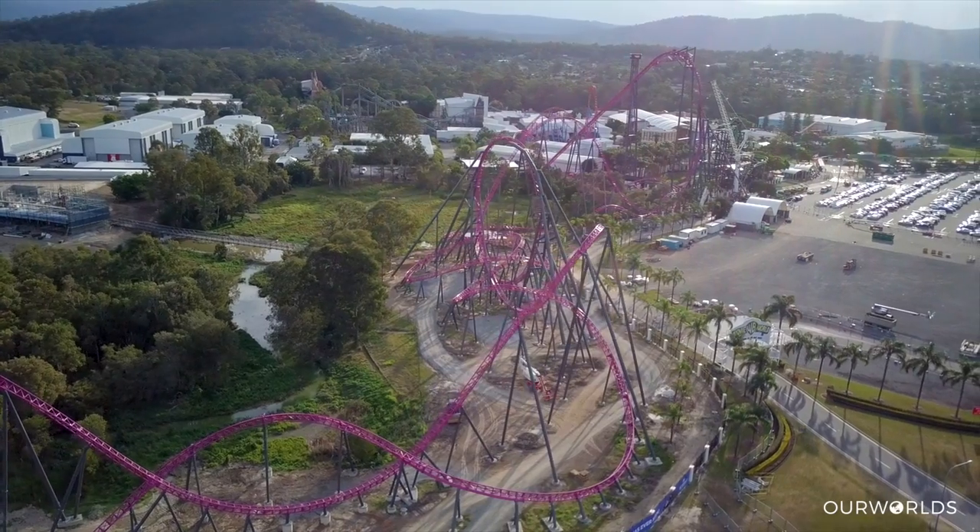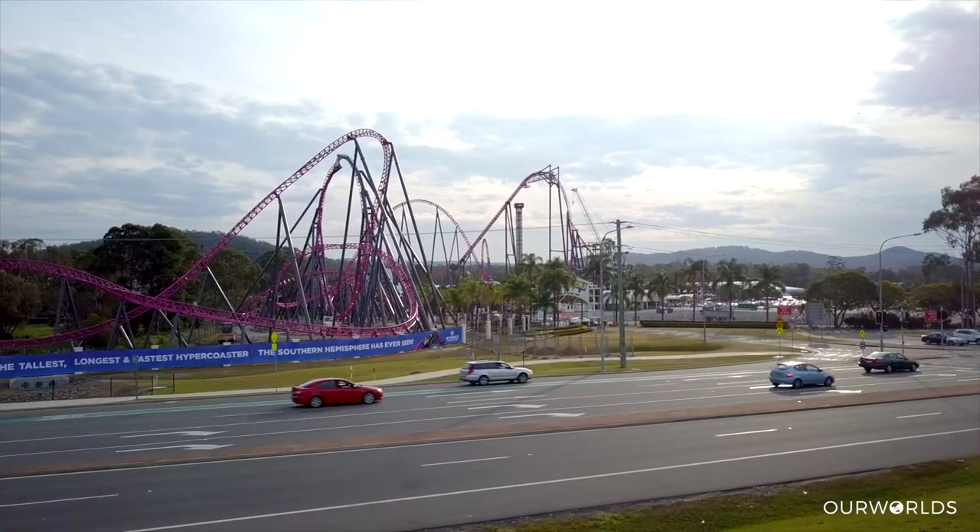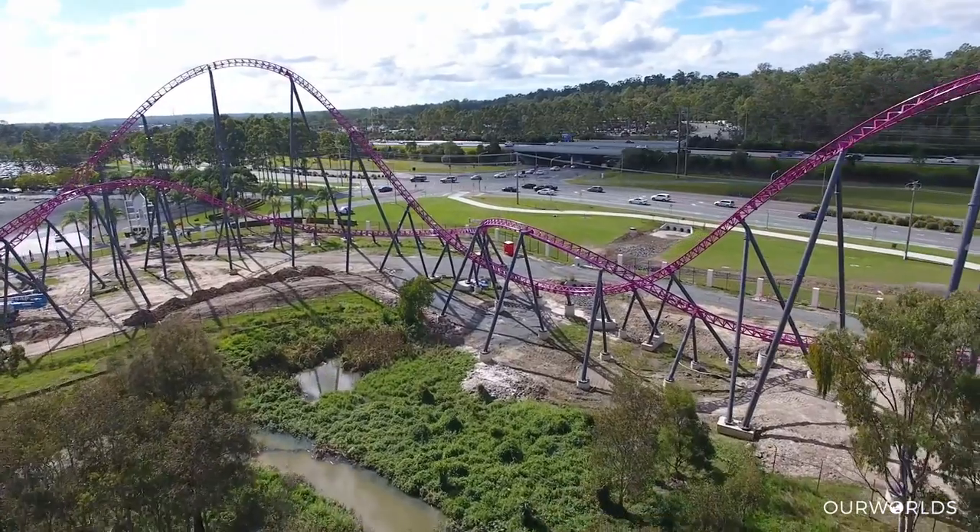We've got a really quick chance to jump in the car and come down and check out DC Rivals hyper coaster here at Movie World and step you through a couple of the elements and things that are going to make this roller coaster really exciting.